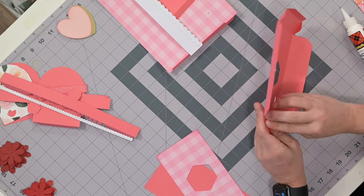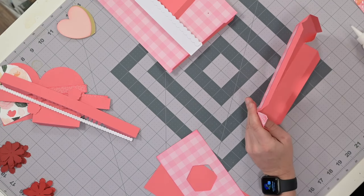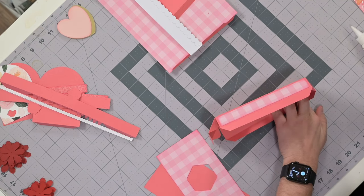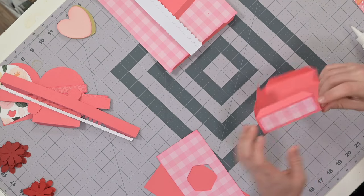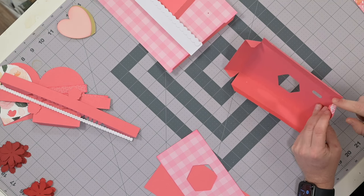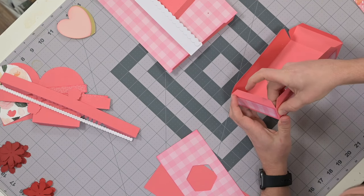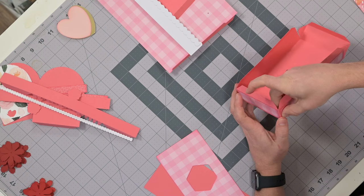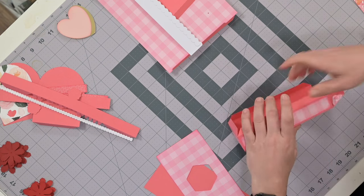Leave that alone for now. We'll begin by applying glue to one of these tabs, spread that out nice and thin, bring it over to the neighboring wall, line that up as accurately as you can, and press that down. Make sure you get it all the way out to the very edge. We'll hop over and apply glue to the next little tab, spread that out nice and thin, and line it up.